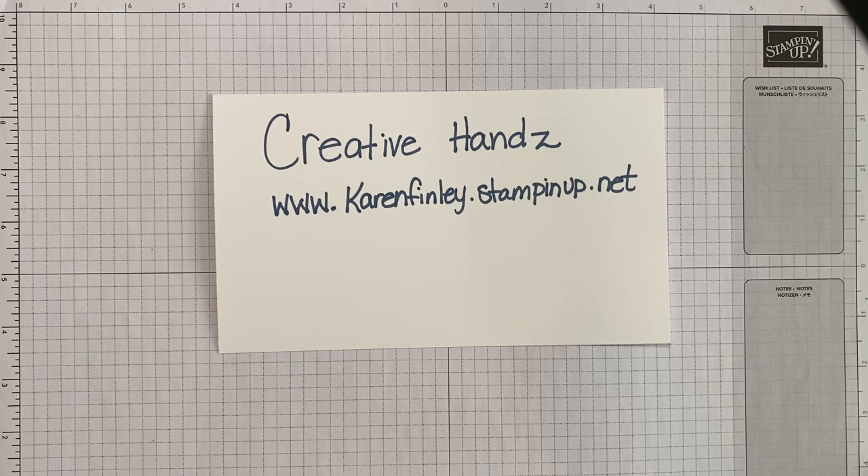Today you're joining me along with some fellow Stampin' Up! sisters for our Roll of the Die for April. In the description, you'll see that I have a couple of Stampin' Up! sisters that are also on their YouTube channel doing the Roll of the Die. So after you finish watching my video, go click on their link and see what they have created with the elements that we have for this April Roll of the Die.